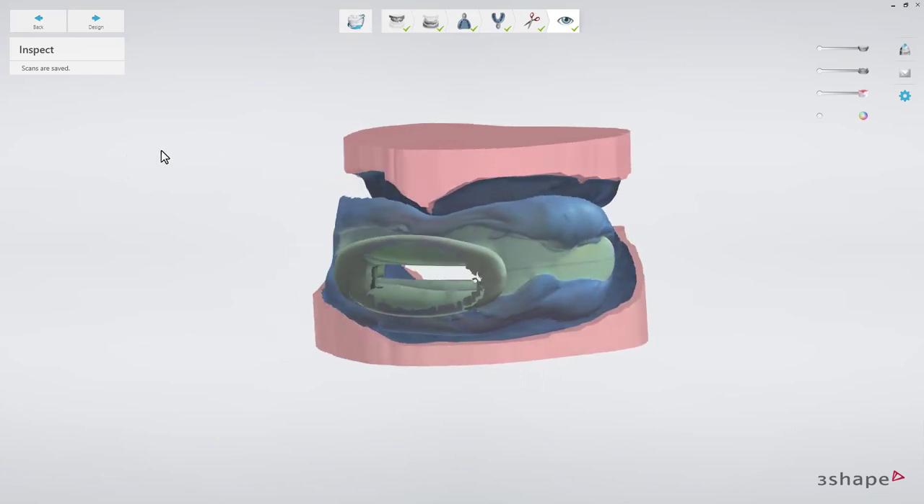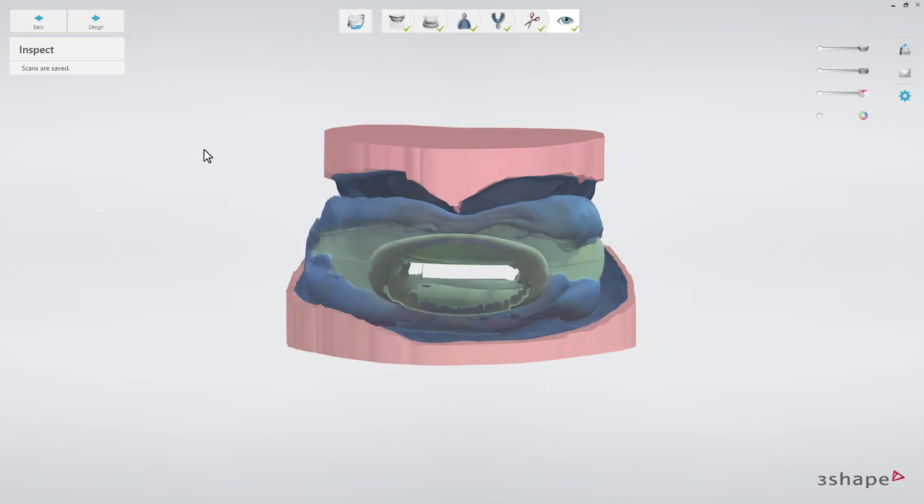You have now learned how to scan the impressions with the Centric Tray. We hope this was helpful, and thank you for watching.